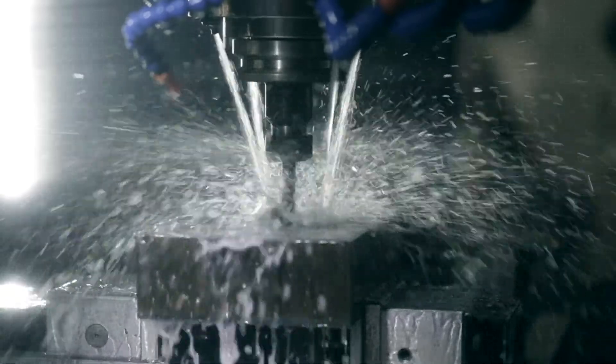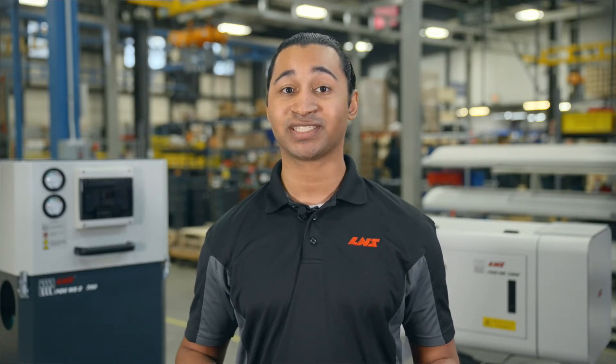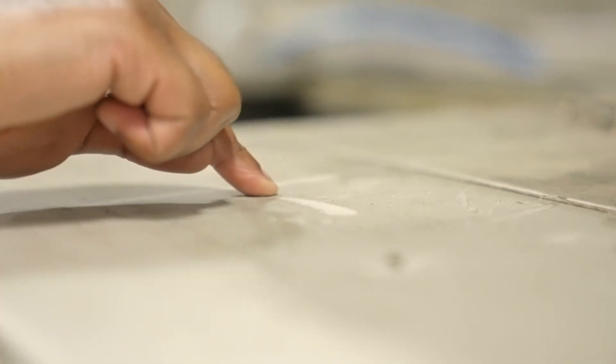All machining operations that use liquid coolant release oil-rich vapors and airborne mist particles. Even clean machining environments contain air pollutants, including some that are too small to see. This leaves a film on everything it touches, creating workplace health and safety issues.